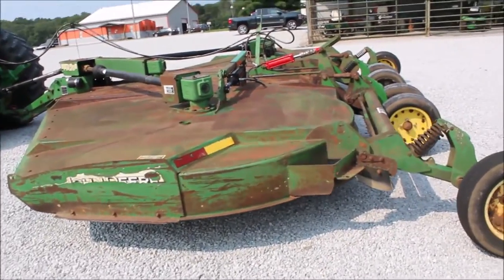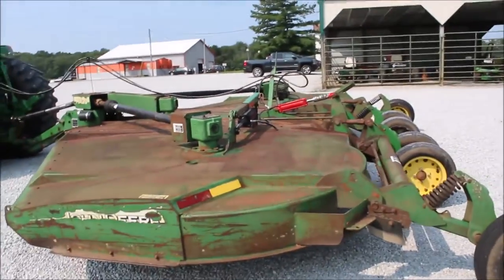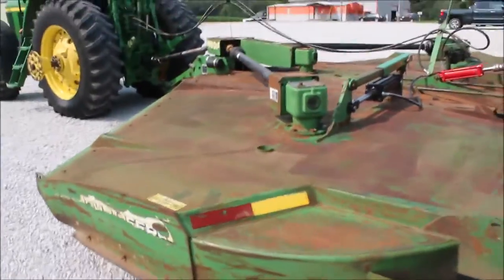Here we've got a HX20 John Deere rotary mower. It is 20 foot. It's a little later model. As you can see there's some surface rust on the deck, but in general that decking looks pretty darn decent.